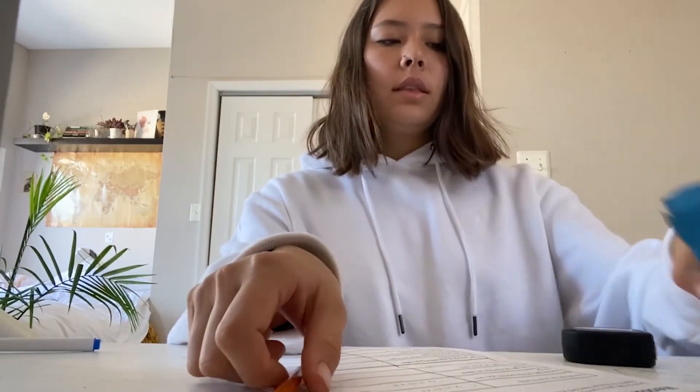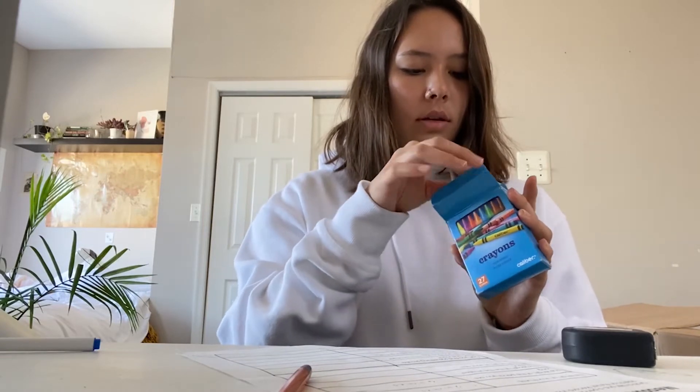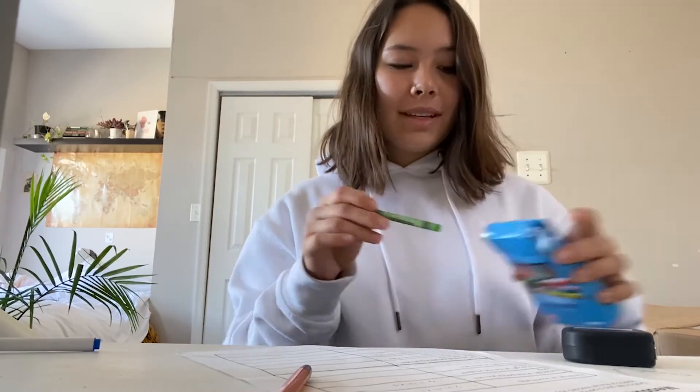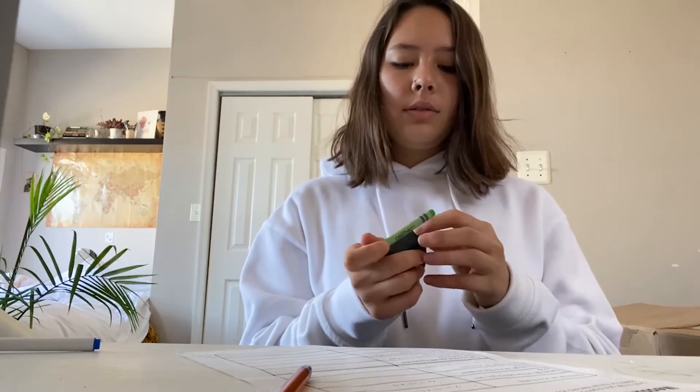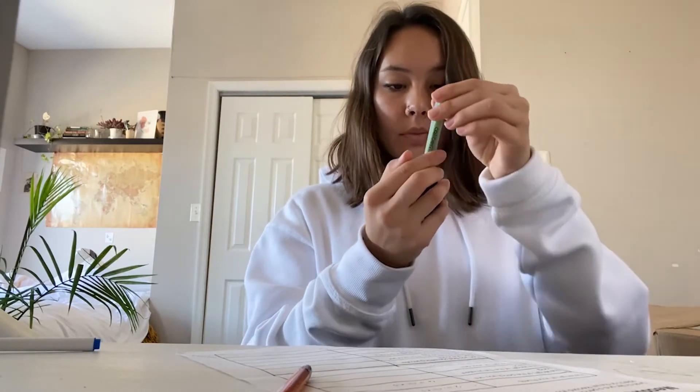Next is the length of your smallest crayon. I think I've used this one a lot. This crayon is about three and a half inches, so I'm just recording it here.